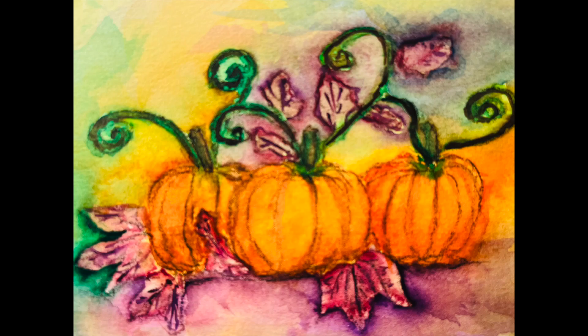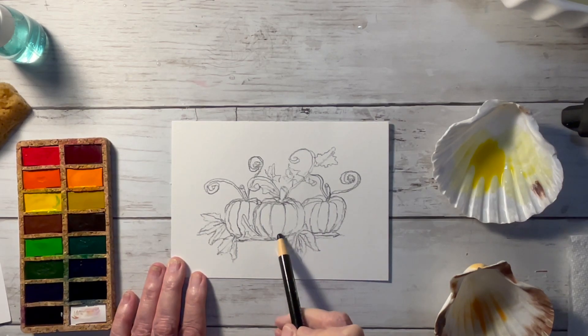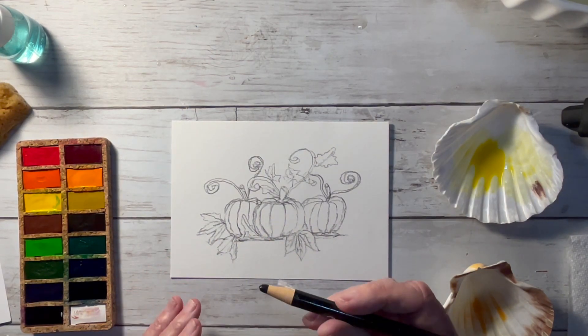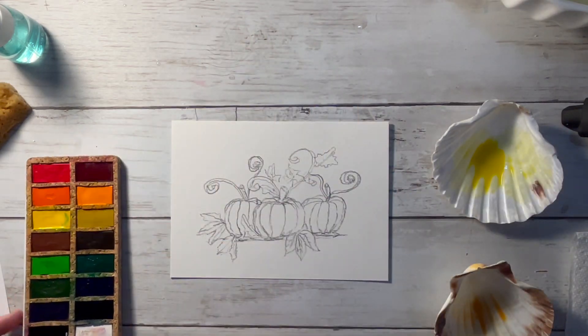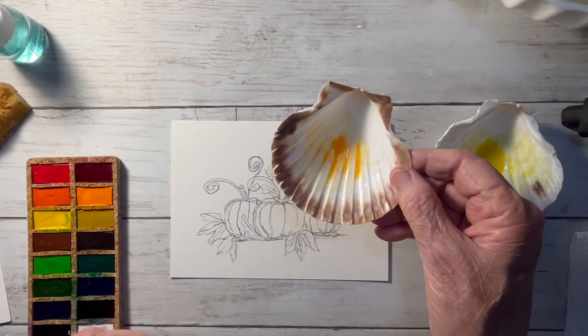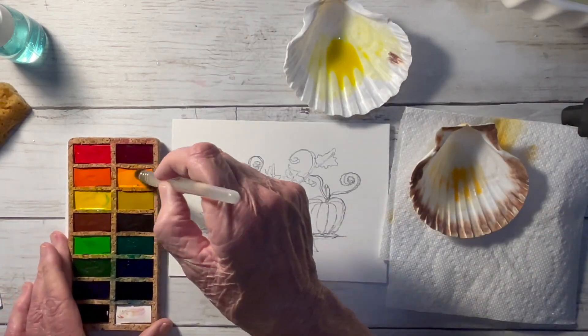Let's paint pumpkins today. I have sketched out my drawing using the peel-off China marker by Sharpie — it works real good. I'm using my Viviva watercolor set and I've mixed up some yellows and oranges to give me a light base color to start with.